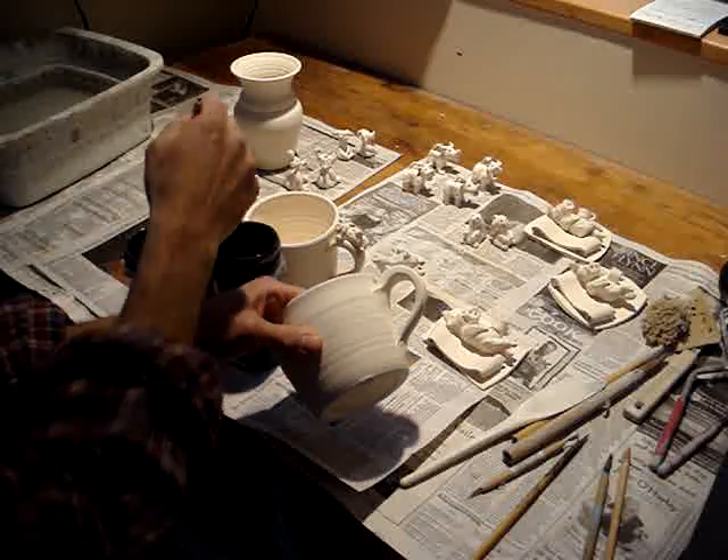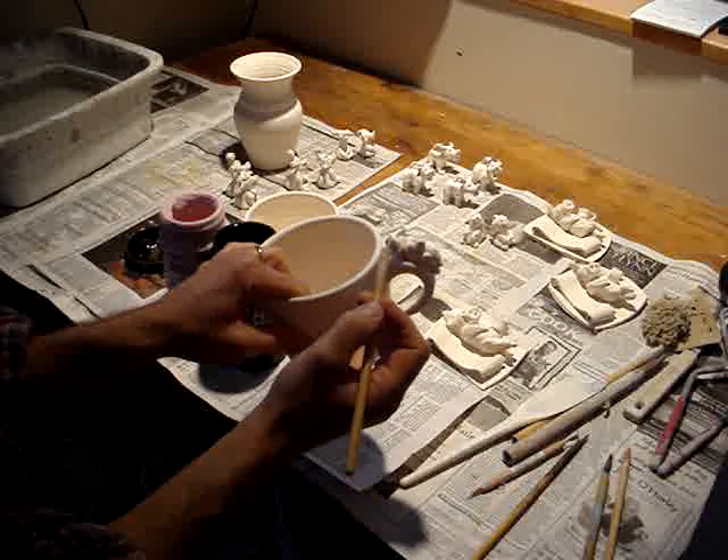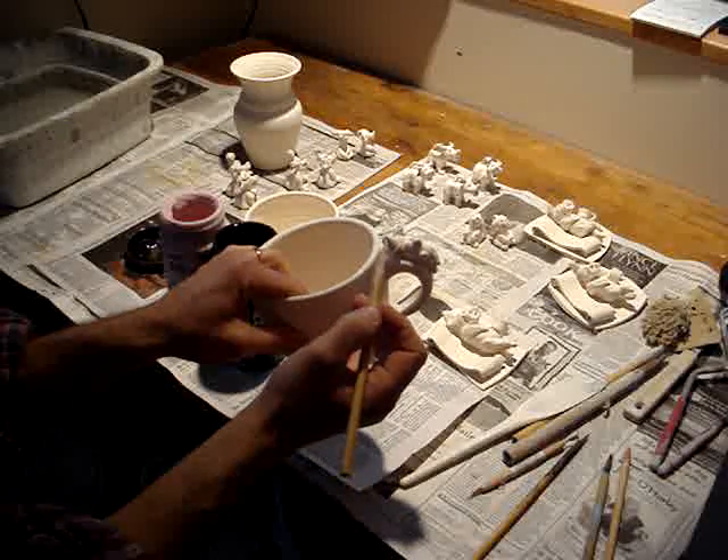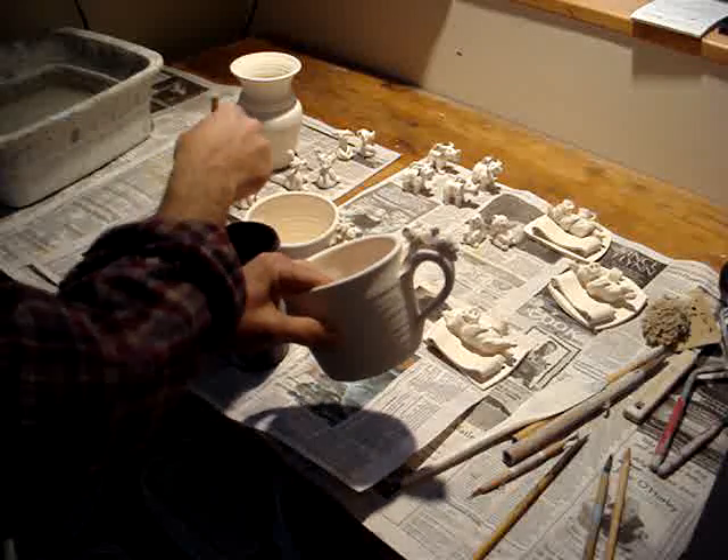Hey there, gonna do some glazing this morning. Kate and Jim asked for a couple of cow mugs to be delivered on Sunday. I'm gonna try to have lunch if the weather is alright.